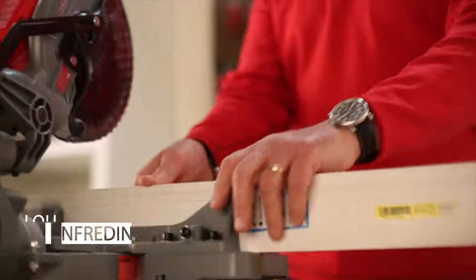It's Lou Manfredini, ACE home expert. In this video, we're going to show you how to cut baseboard.